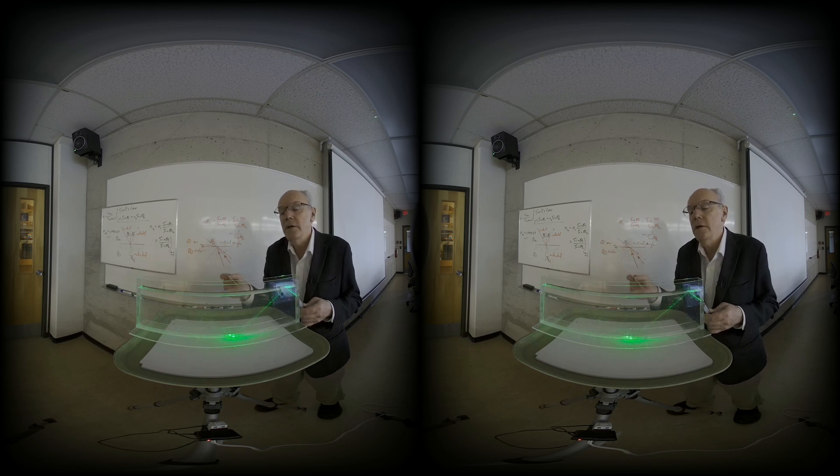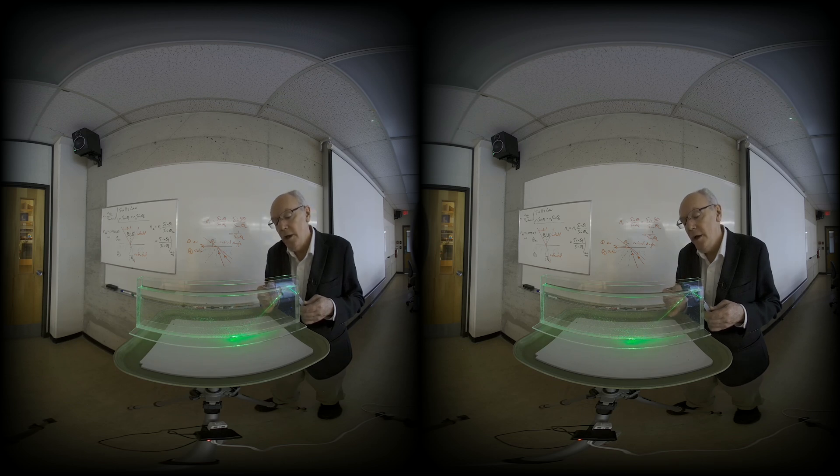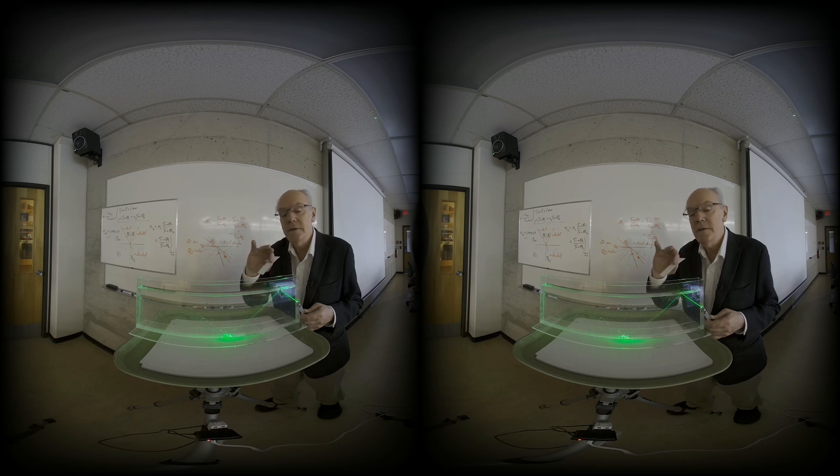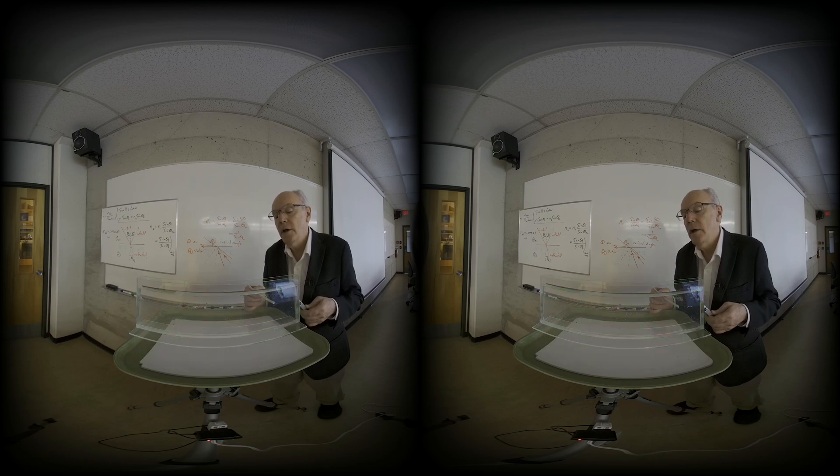And none of it actually goes out of the material itself. This is called total internal reflection, where light is in the material like so, reflecting up and stays within the material itself. It only occurs when you're in a more dense medium than the outside — like going from water to air, as shown here.